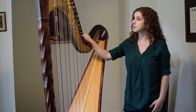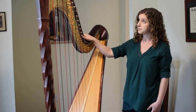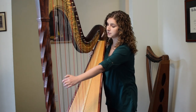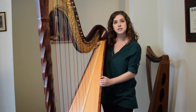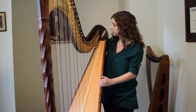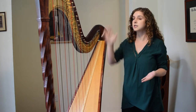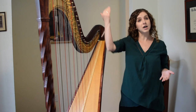This harp is about 6 feet tall, weighs about 100 pounds, and has 47 strings. My long strings make low sounds and my short strings make high sounds. Just like other instruments, the longer the string the lower the sound, and the shorter the string the higher the sound.